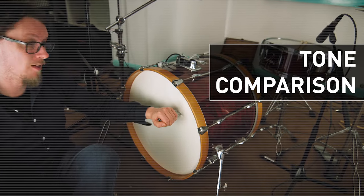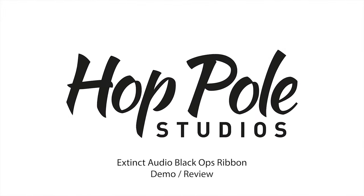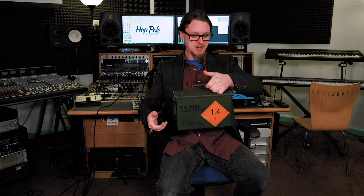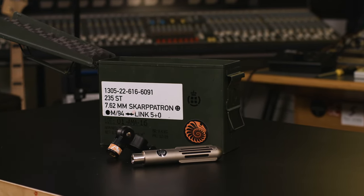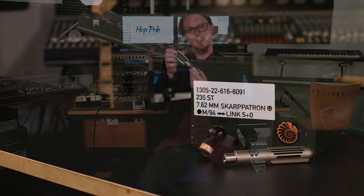Hi everybody, Adam Steele from Hot Pole Studios here. Today we're reviewing a handmade, hand-built ribbon microphone from Extinct Audio, and it comes in one of these. This is the Extinct Audio Black Ops mic, and the box is amazing — this is a genuine 7.62mm ammo box. Let's pop this open to reveal a nice svelte microphone. This is their Black Ops microphone.